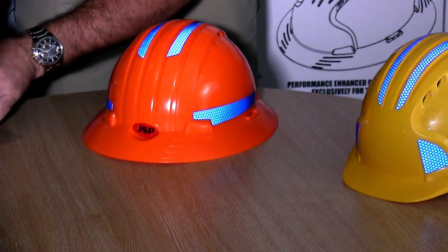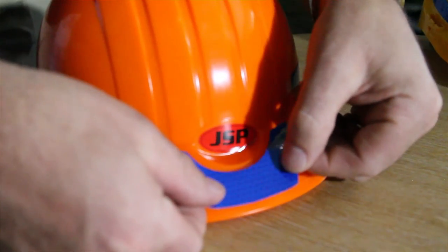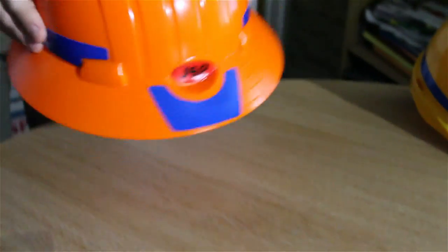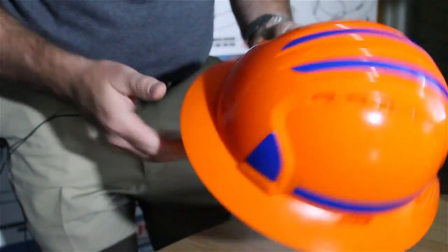And finally put your rear piece on. As you can see it only takes a few seconds to put it on, and now you've got your workers protected from reflectivity — 360 degrees.